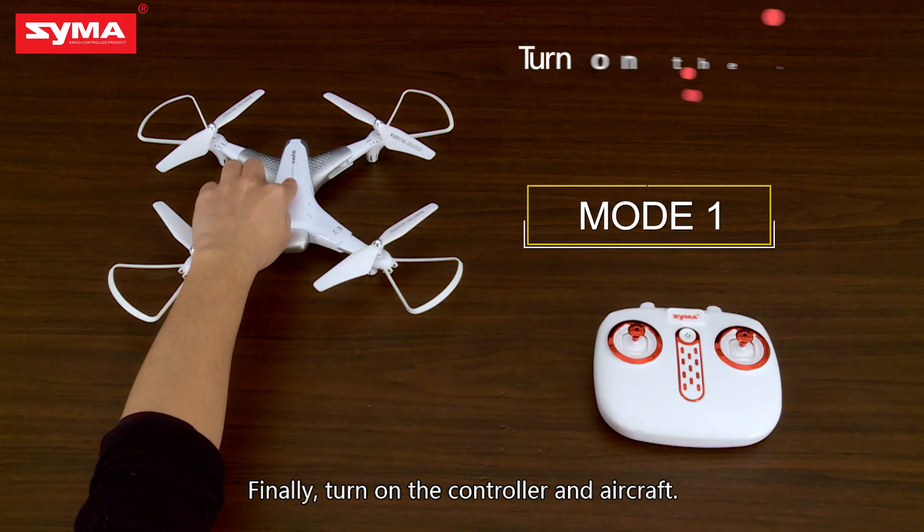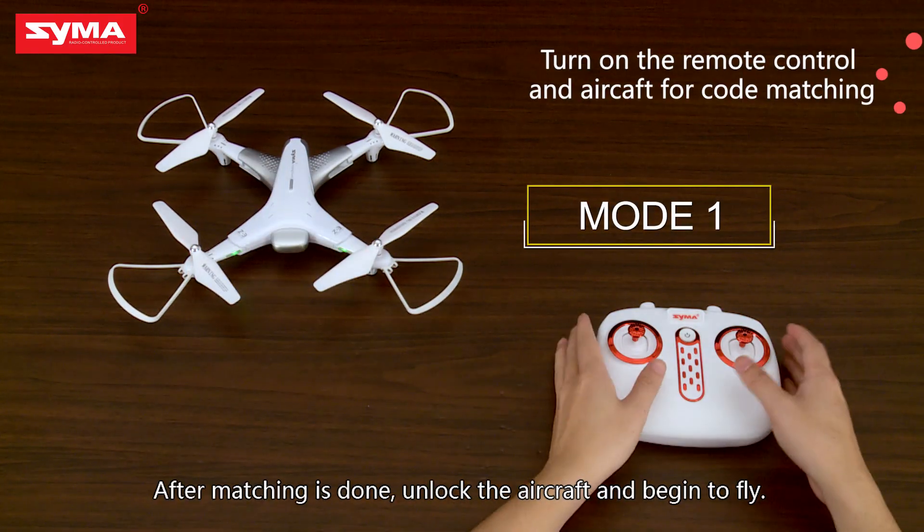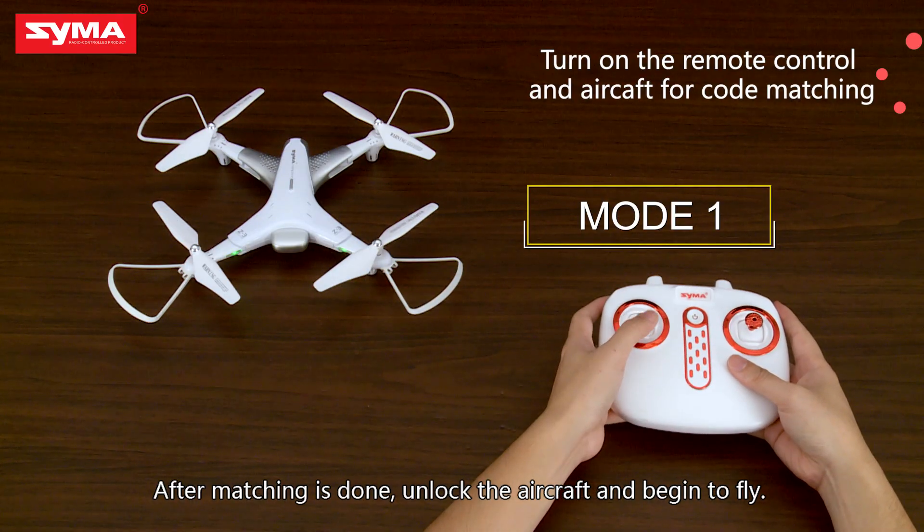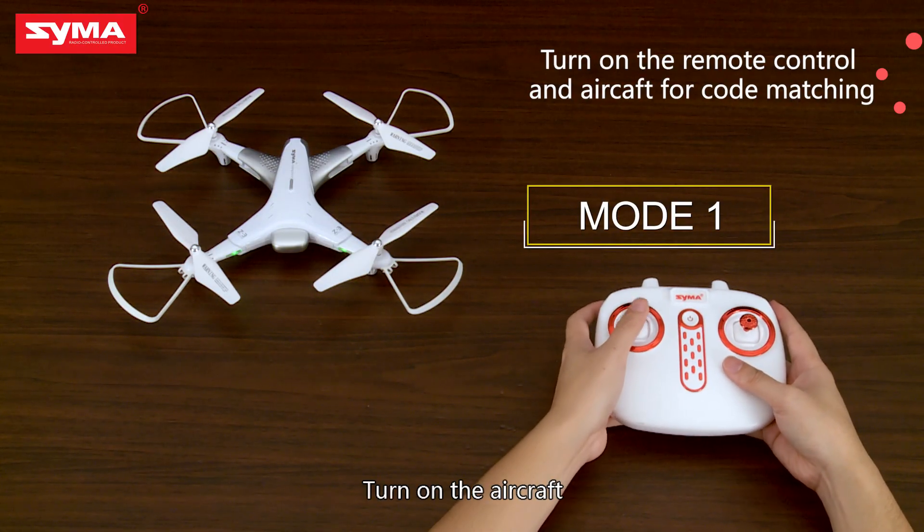Finally, turn on the controller and aircraft. After matching is done, unlock the aircraft and begin to fly.